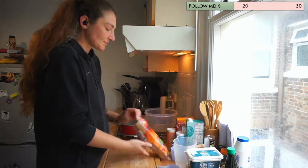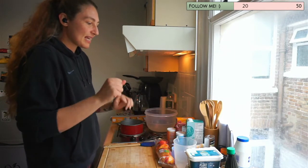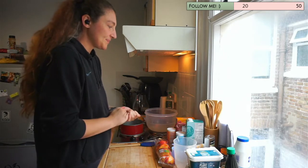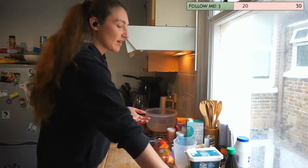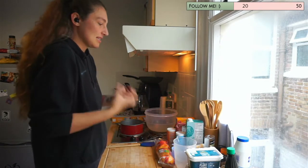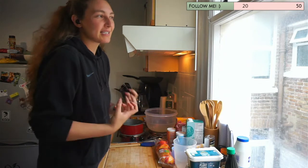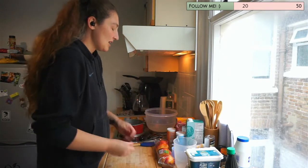I've got some nectarines which I'm going to put in the cake. We're going to make a vegan caramel sauce that also goes on top of it, and I've got some dark chocolate which we're going to melt into it. So yeah, let's make something — a nice, exciting, comfortable cake with some fruit and all the nice bits in it.